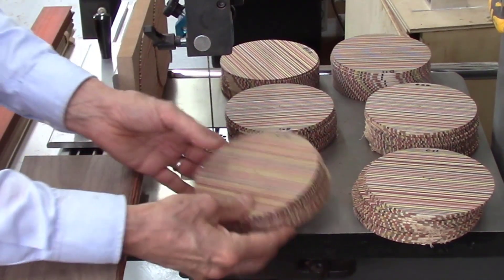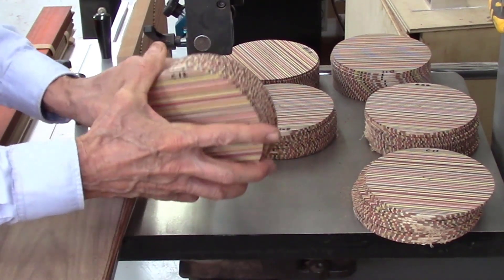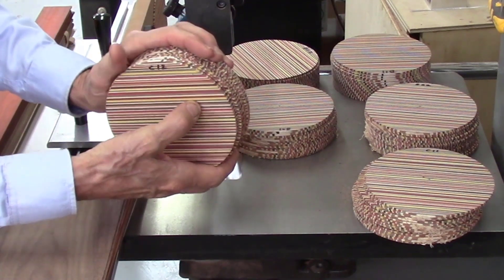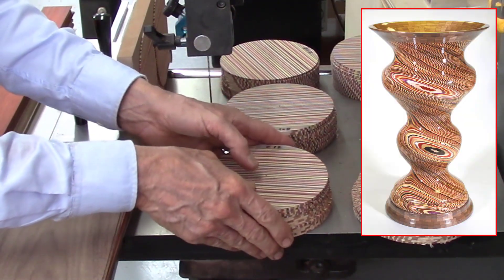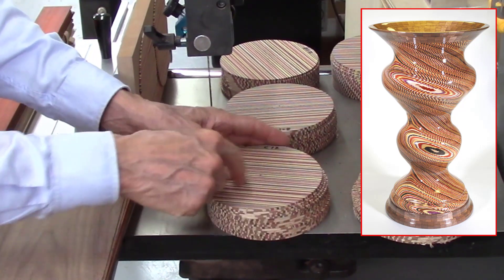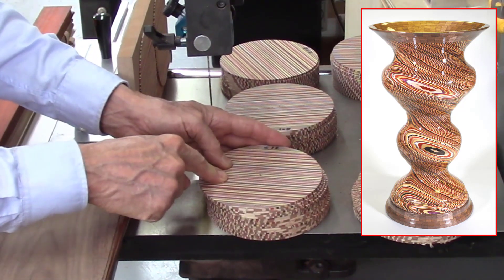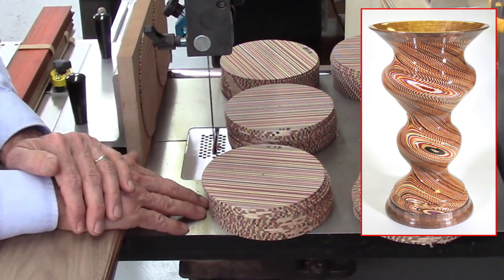When you have all this epoxy in the glue joints, it gums up the blade pretty quickly. When I was working on the large Disney Bowl project a couple years ago, those laminated discs were 12 inches tall, and I was going through a blade after every 12 cuts. It was really chewing up the blade.